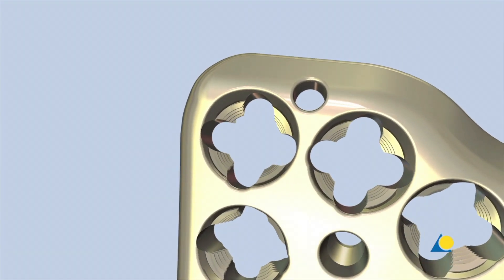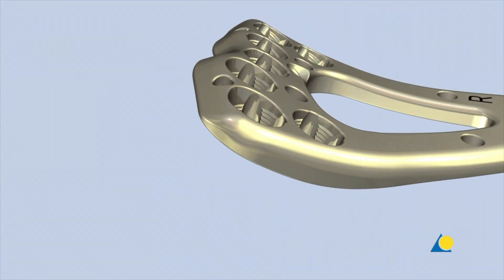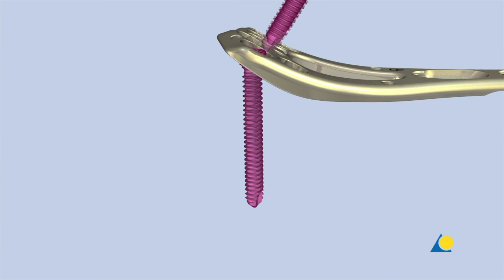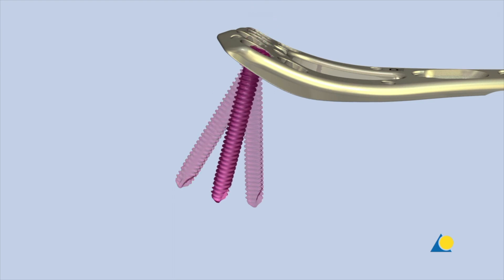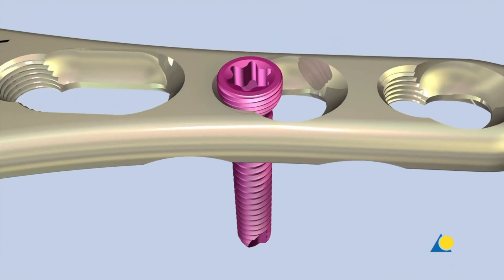The design of the plate hole in the head of the plate allows the variable angle locking screw to be inserted up to 15 degrees off axis in all directions. The variable angle locking screw can also be inserted at a fixed angle, but only in the threaded portion of the combi plate holes.